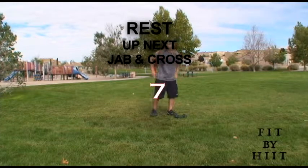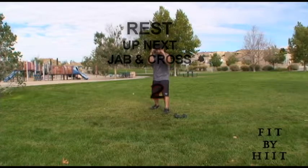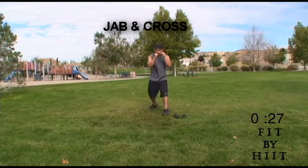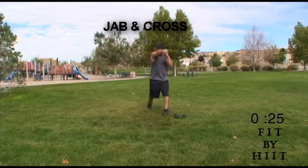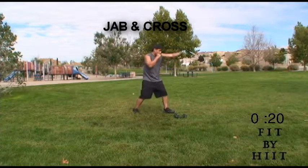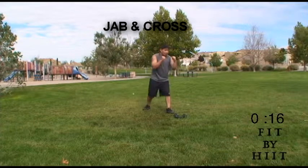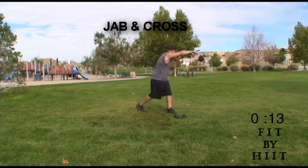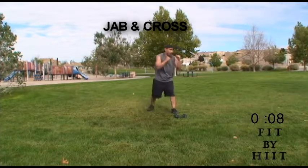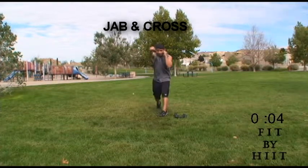Done. Let's get ready for jab and cross. Get your hands up. Let's keep on jabbing and crossing — let's keep some power in these punches. It's our last round, guys. Jab and cross. Keep your hands up.